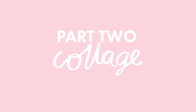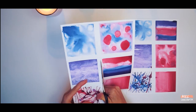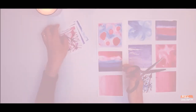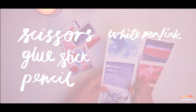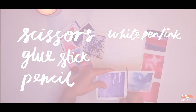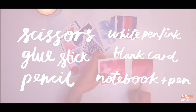Welcome back to part two, and in this part we will be doing the collaging. The supplies you'll need for this part are a pair of scissors, glue stick, a pencil, white pen or white acrylic ink and a little brush, some blank card, and a notebook and pen to jot down some ideas.